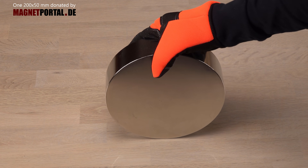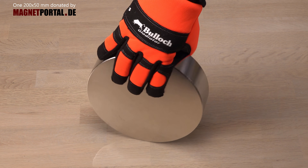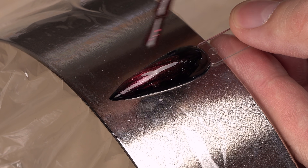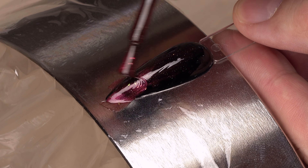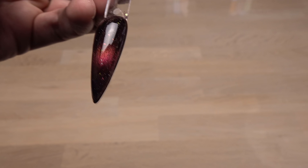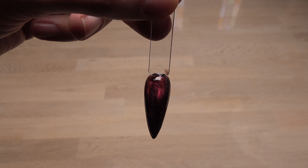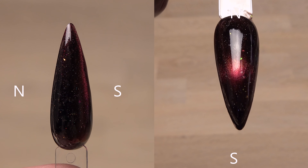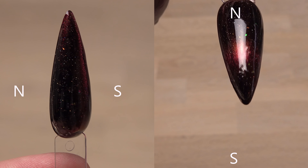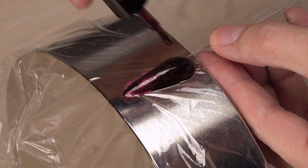Time to switch to my second largest magnet. From a previous video I know this has a stronger field on its side. Ah yes, much better. This time the streak is formed from tip to root, perpendicular to the magnetic field lines between the two poles. In the first test I had the magnetic poles on each side of the nail. With this knowledge on how the nail polish turns clear on the poles and streaks form at the side between the poles...